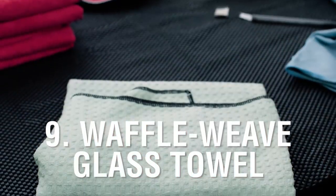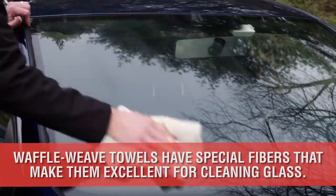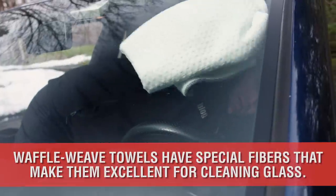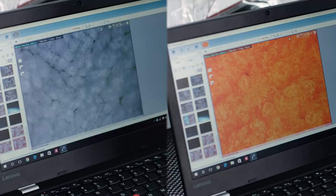Number 9 is the Waffle Weave Glass Towel. These specialized microfiber towels are designed specifically for glass. They absorb and clean due to their low pile or fibers. Notice the difference in fiber length between glass towels and paint towels — glass towels should not be used on the paint.